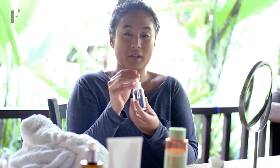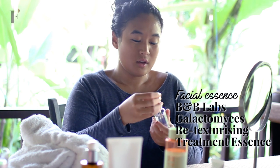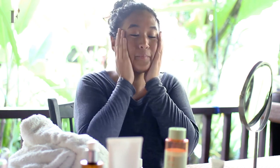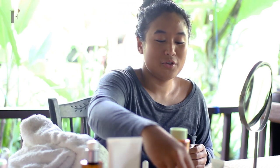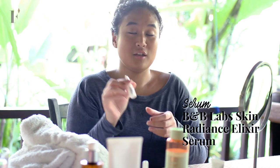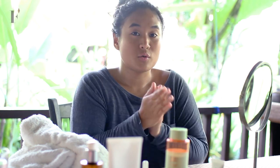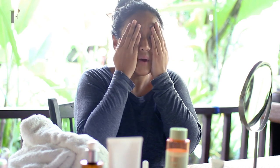And I'm going to use my B&B Labs Skin Radiance Elixir Serum. I'm currently having a slight breakout right now, so it helps to prevent blemish. You rub and also pat. After that, you chill for a moment.